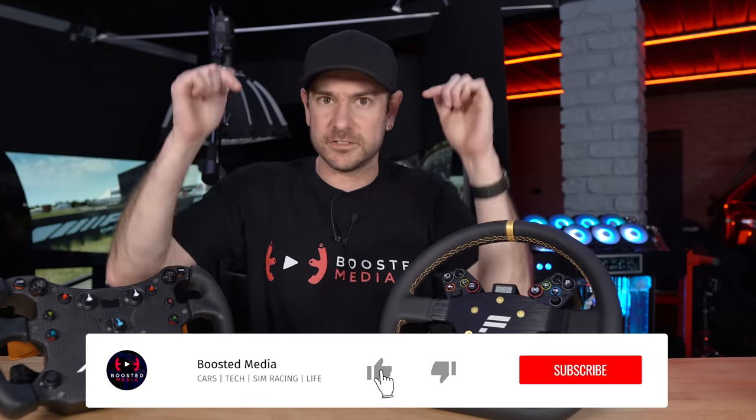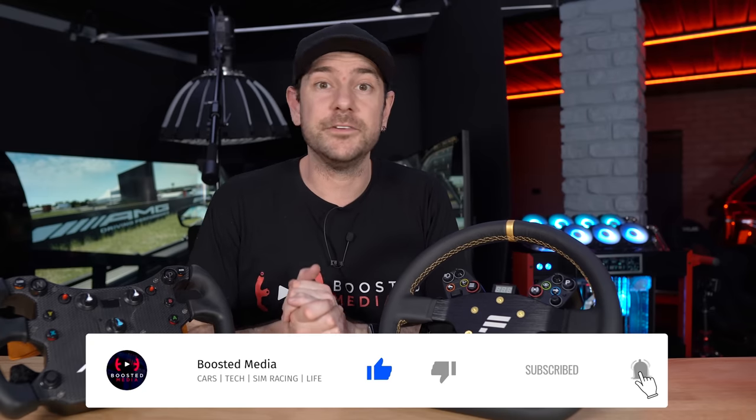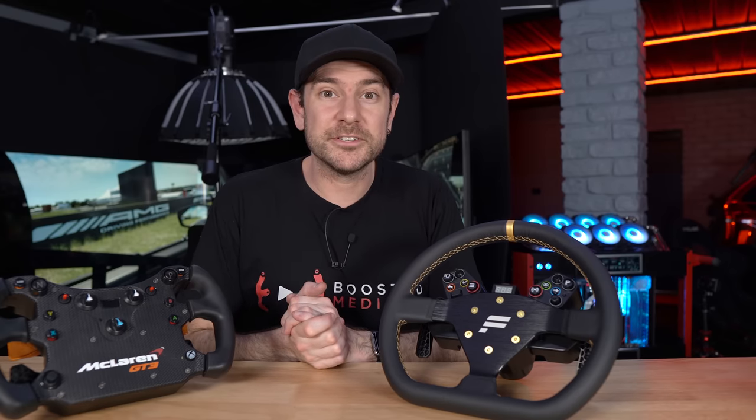I really hope today's video has helped you out. If it has, please do leave a thumbs up. If you want to pick up any of the things you've seen today, we've got links in the description below — an awesome way of supporting our work here at Boosted Media at no additional cost to you. Thank you very much for watching and we'll see you again very soon. Bye.